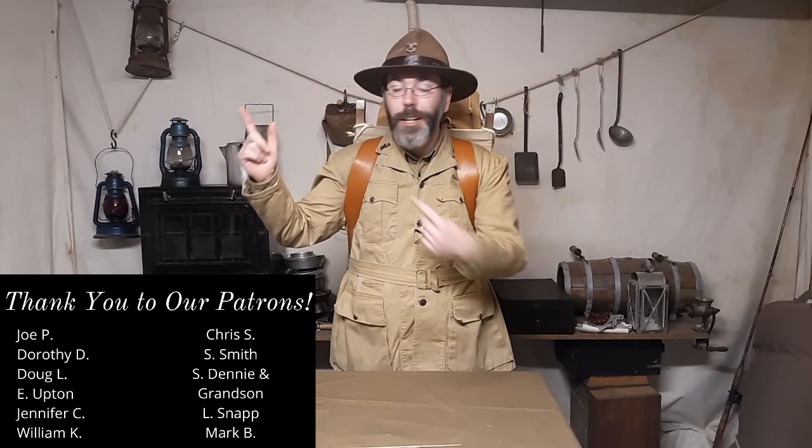I also have a store — I'm trying to come up with some designs, and any purchase you make goes to help this channel. Check it out — cups, water bottles, and more. Hope you guys have a wonderful week. Give a kiss to your loved ones. See you guys next time. Take care.